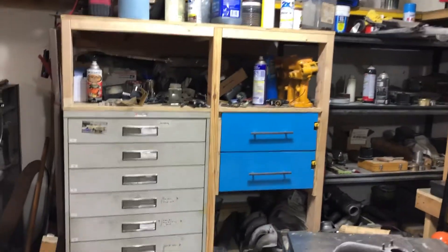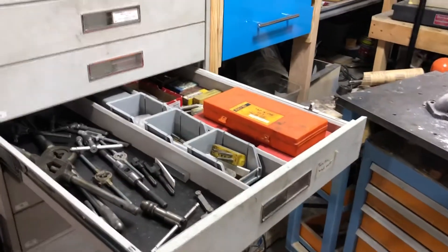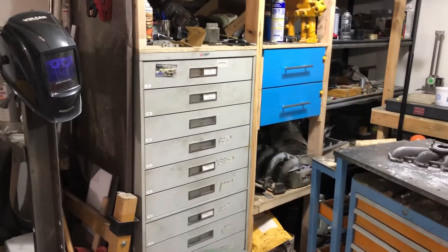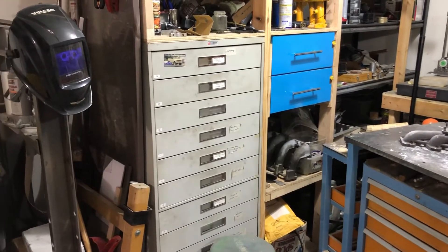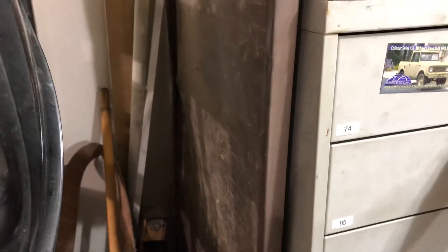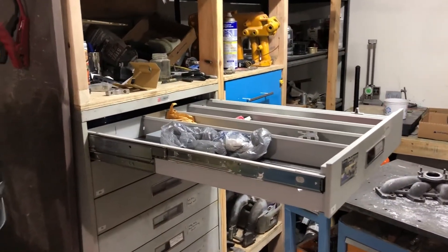This is a cabinet — various stuff in here. It actually came out of a hospital; it was some sort of microfiche storage unit. But it's basically the same thing as a list cabinet. These are really nice because they're about 30 inches deep.